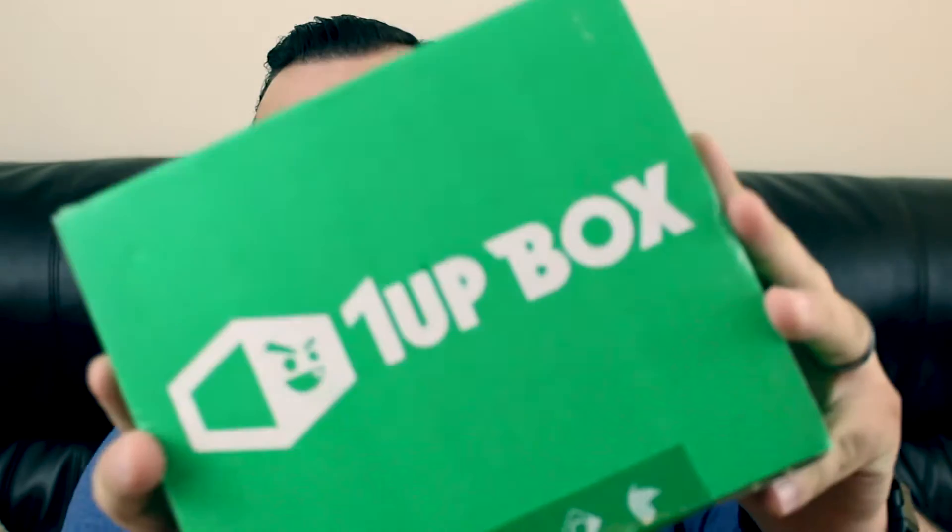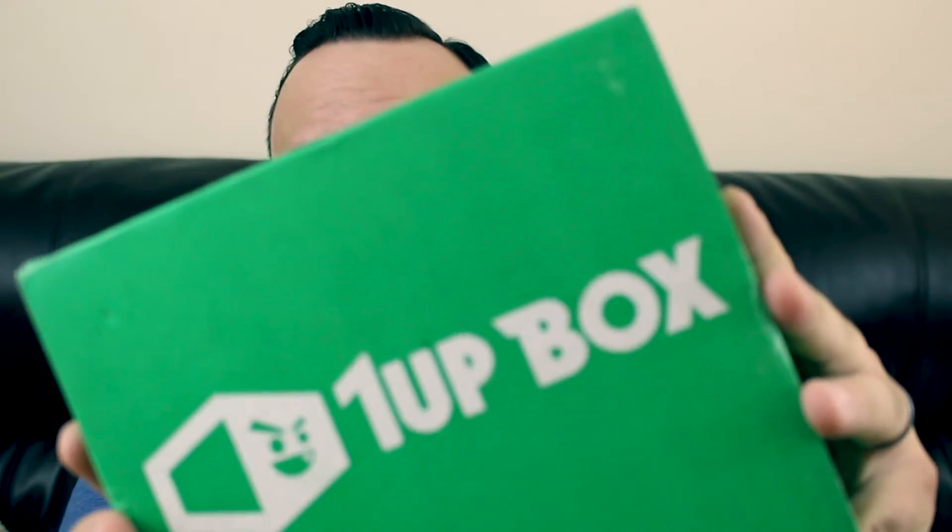What's up guys? So today we have a new monthly subscription unboxing — One Up Box. This is my second One Up Box since I subscribed. The first one was pretty cool; it was a Versus theme.